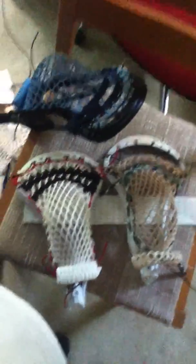If you want to buy any of these, just message me. I'm probably going to make another video later today. If you want any of these three heads, just message me — I'll give you a good deal. They're all used.